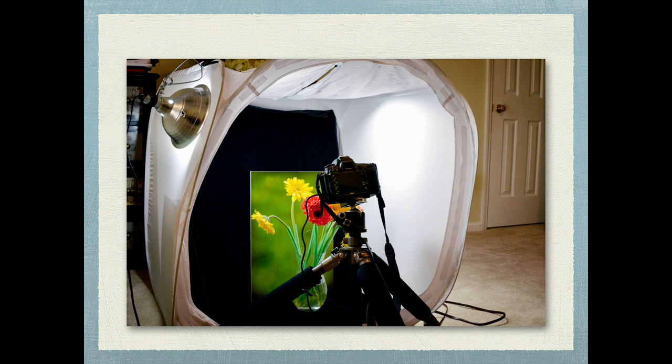Right up here in the corner you can see a light that I just picked up from Lowe's, so you don't have to do this expensively. This is the large one that I have for my taller, bigger subjects, and you can see how I've just got my tripod and my camera set up right in front of it to take some photos.